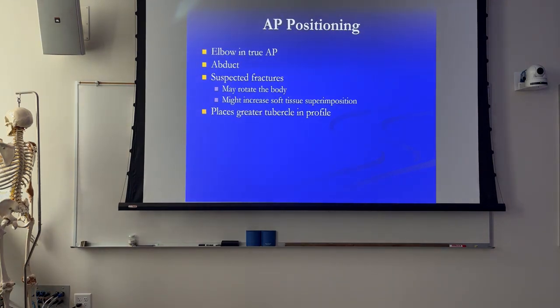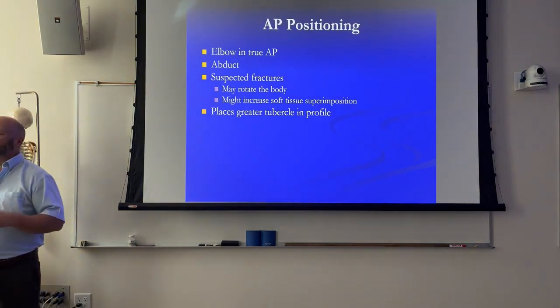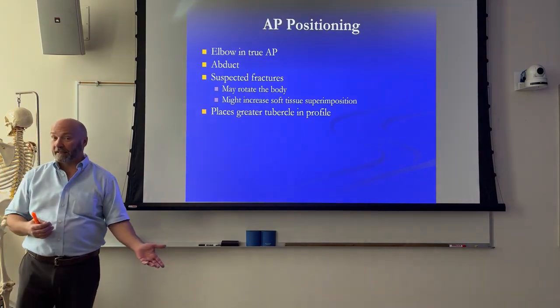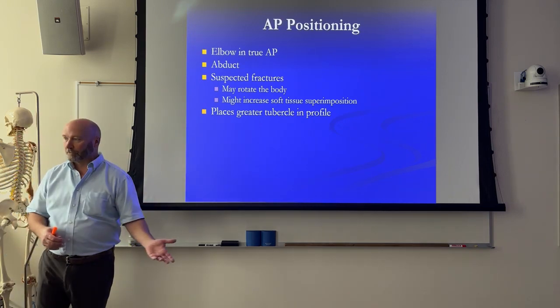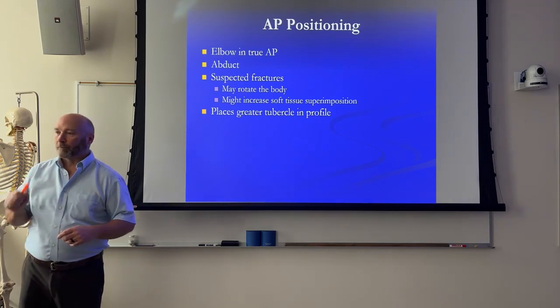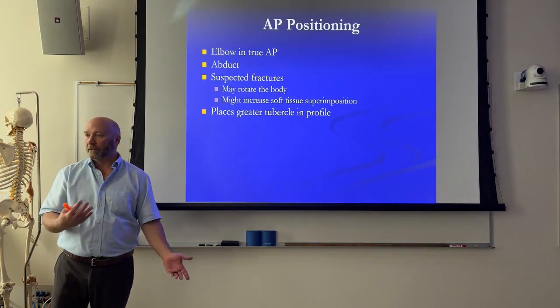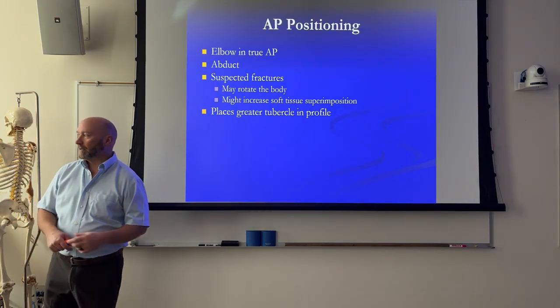For AP, we want to externally rotate - assuming the patient can. The humeral condyle should be parallel to the image receptor. Abduct the arm just a little bit to get rid of some of the soft tissue. You may have to externally rotate as much as the patient can, and then oblique the patient just a little bit towards that side. If you're shooting the left humerus, you may have to oblique the patient just a little to get the humerus in true AP. The problem you run into is soft tissue - if you oblique, there's increased soft tissue, and if you have a patient with large breasts that's going to be an issue. So watch out for that and abduct the shoulder.